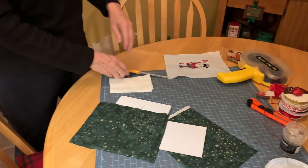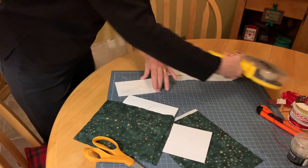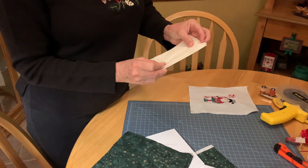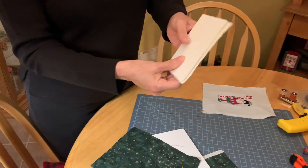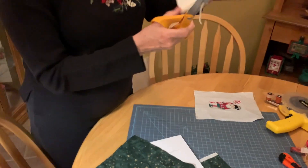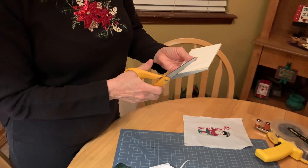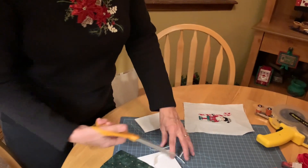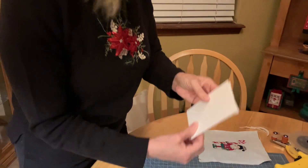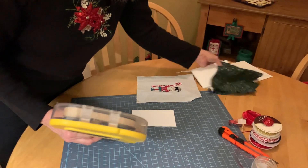I'm going to start by putting just a tiny X of warm and natural on the mat board piece that Captain Timothy is going to be stretched on. I press it down — I always cut mine just a little big so I can trim. I'll trim it even with the edges of the mat board, then run a line of tape around all four sides. The tape goes on the back of the board.